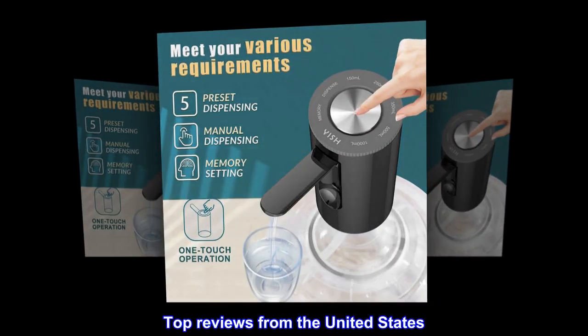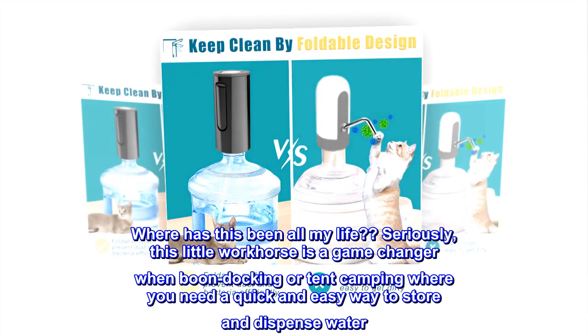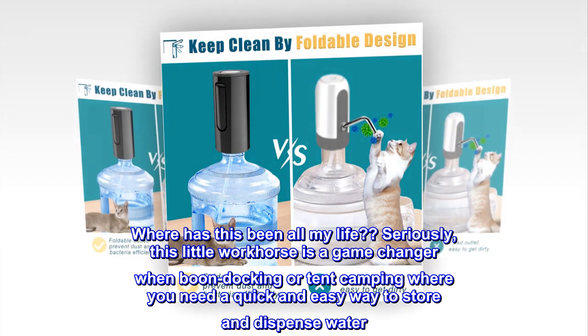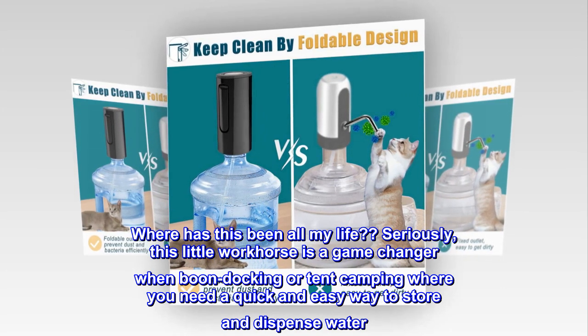Top reviews from the United States. Little pump that could. Where has this been all my life? Seriously, this little workhorse is a game-changer when boondocking or tent camping where you need a quick and easy way to store and dispense water.